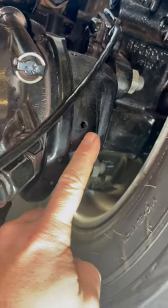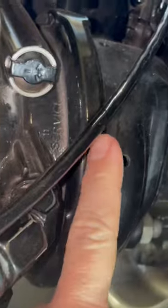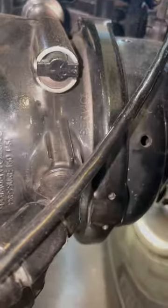Air heard at the front with the service brakes applied means the front diaphragm is leaking. The brake chamber will have to be replaced for this as well.